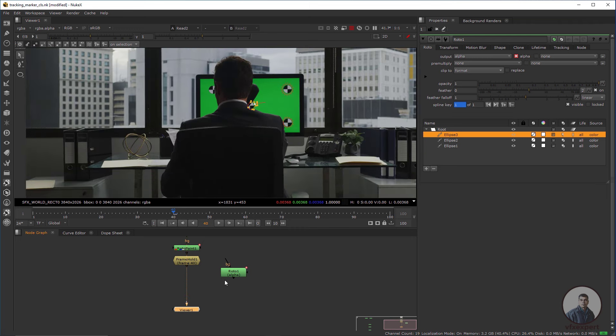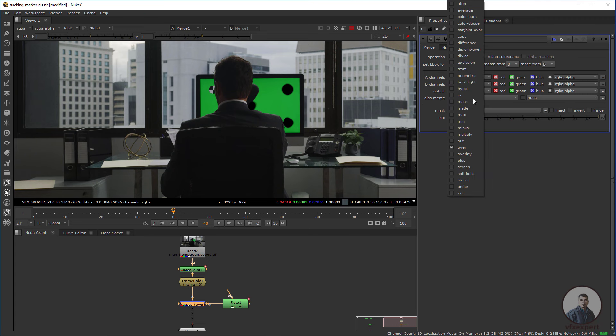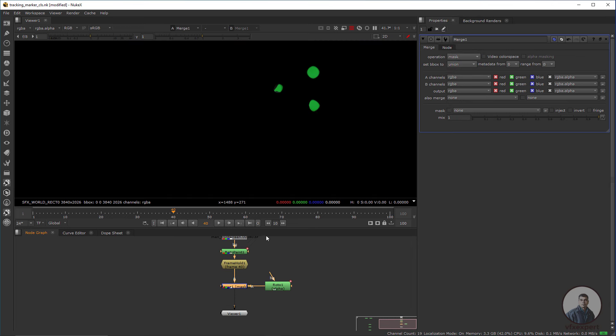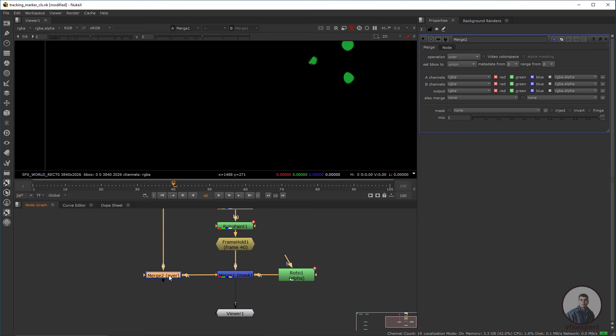After this, take a Merge node — press M. This will be our background, and this Roto will be our foreground. Connect the B input with the FrameHold node. In the Merge node operation, select mask. After this, take another Merge node and connect the B input with our plate, and the A input with this Merge node.